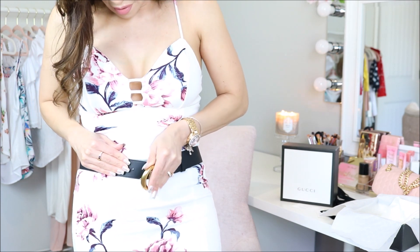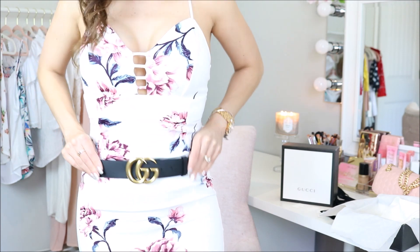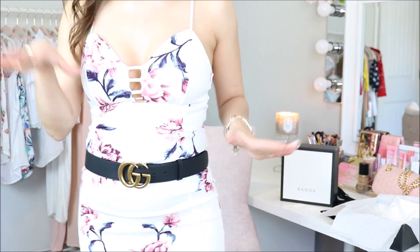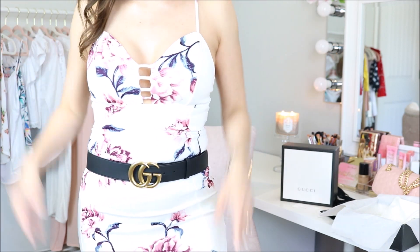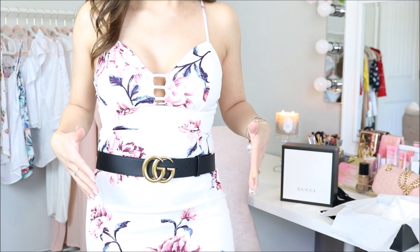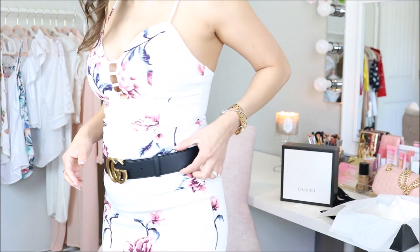This belt does come with five holes. This is basically how it looks. I'm wearing a dress so it's not really looking right. If you guys want to see how this looks with jeans, please go to my Instagram — I do have some photos there wearing the belt with different outfits. My IG is dose underscore of underscore Diana. I love the fact that the buckle is huge — the double G's are very iconic and they look very classic. The smooth leather belt and the width of it is perfect.